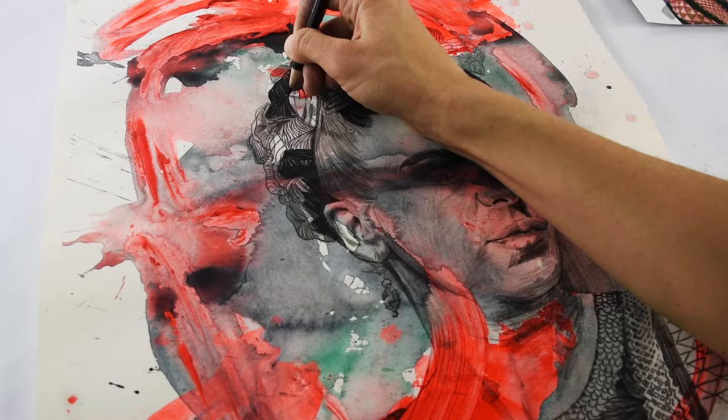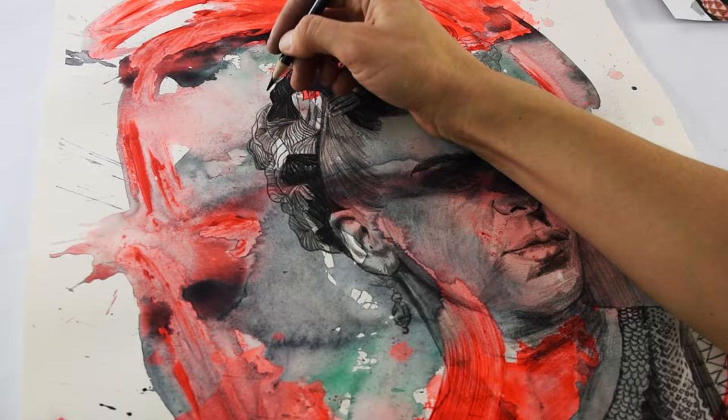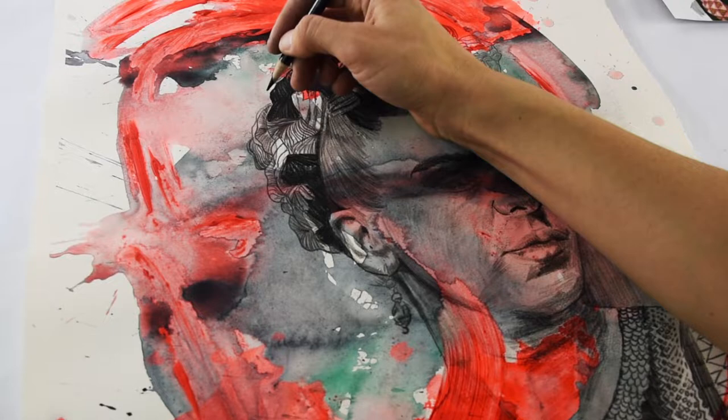I'm sure you're picking up on that as you examine this piece. Then I actually map out the drawing with a technique that I use, which I teach in my portrait class on brandyhofer.ca.